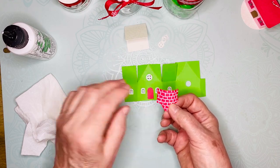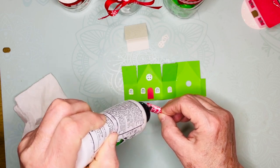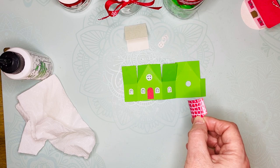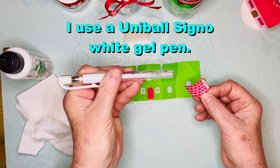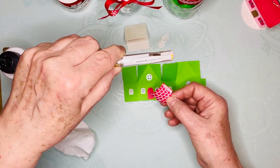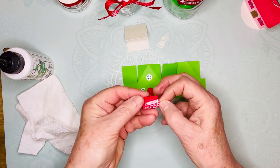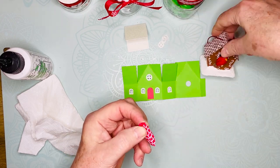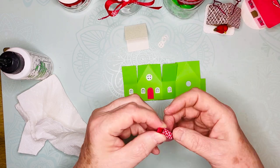I just draw in the lines with a white Uni-ball Signo gel pen — I love that pen. You can see I decorated the birdhouse; I just drew a bunch of little designs on it. It's just fun.